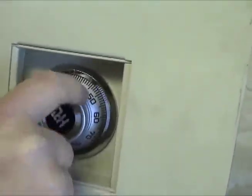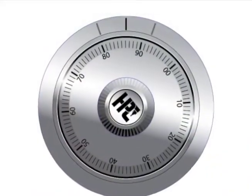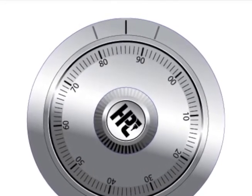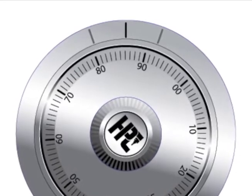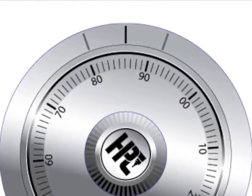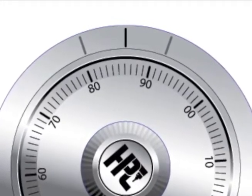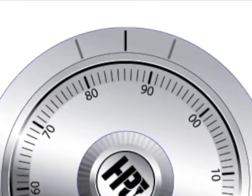This safe lock is similar to a Lagarde Group 2 lock. The dial has three index marks. The center index is the opening index — dialing a correct combination to this index will unlock the safe. The index marks to the right and left are the changing marks. Use the mark on the side opposite the handing of the door. In our demonstration, it is a right-handed door, so we will use the left-side changing index.